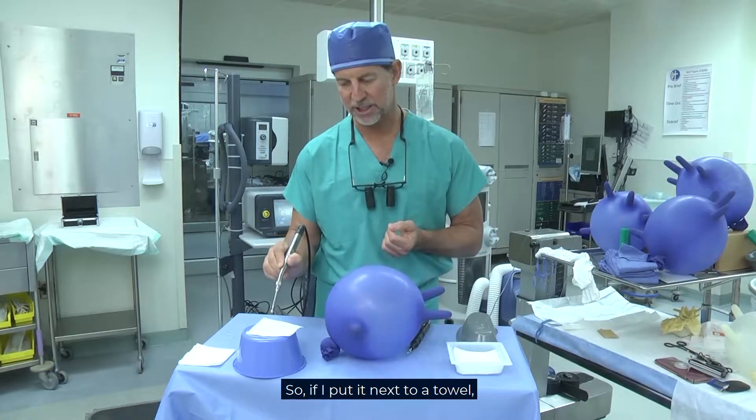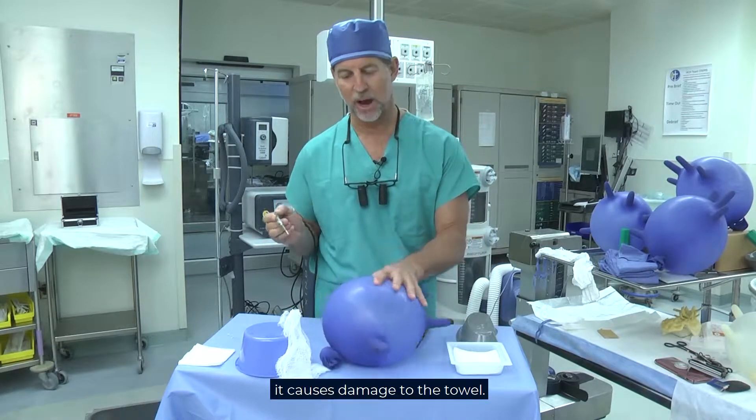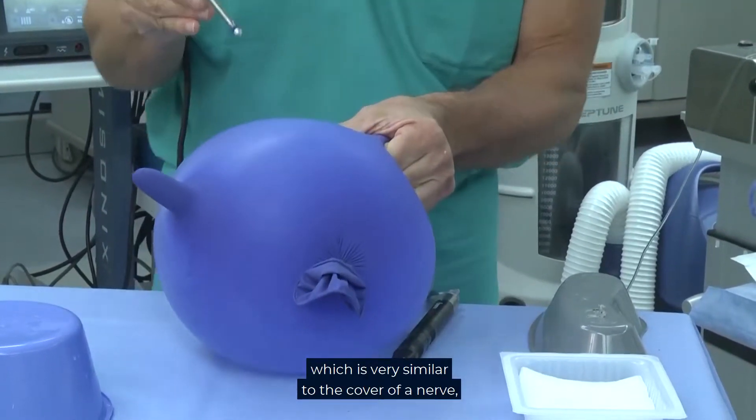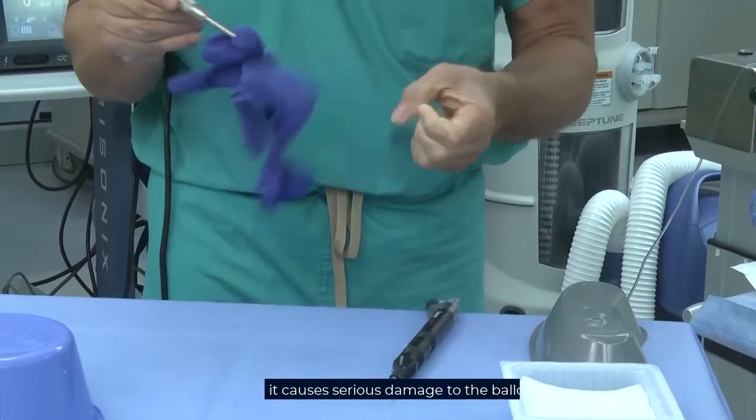So if I put it next to a towel, it causes damage to the towel. When I put it next to a balloon, which is very similar to the cover of a nerve, it causes serious damage to the balloon.